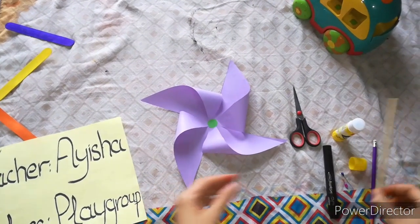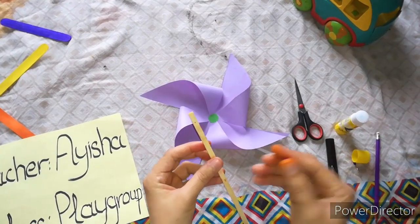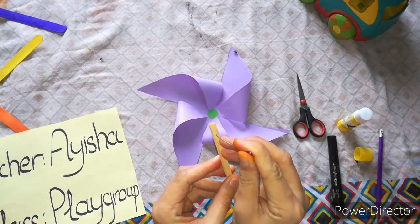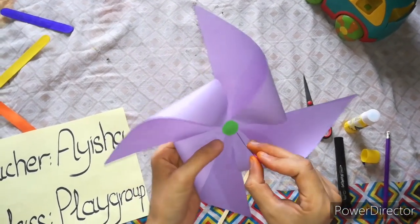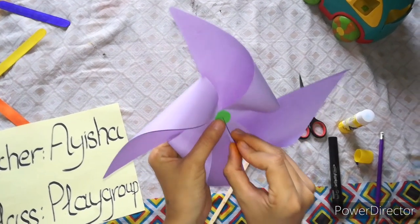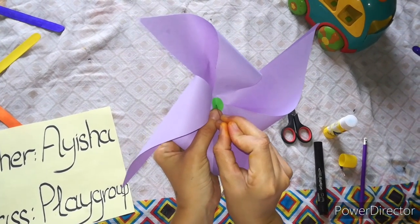After this we will take this stick and make a hole in it. Then we will make a hole in the paper here as well, in the middle of the fan, like this.